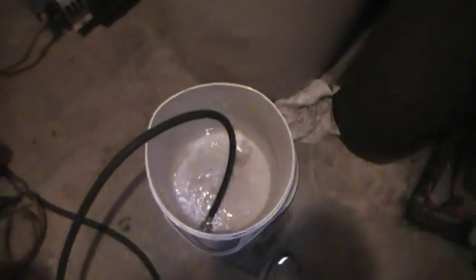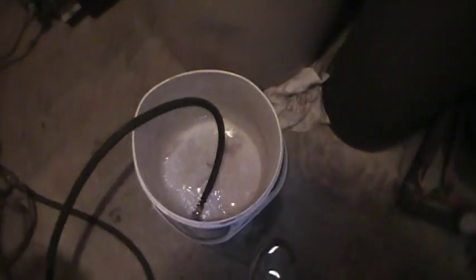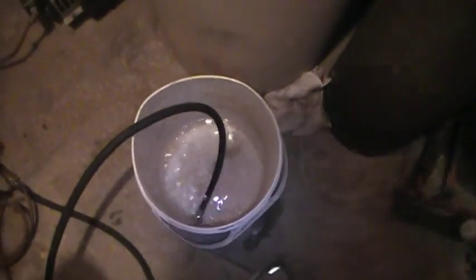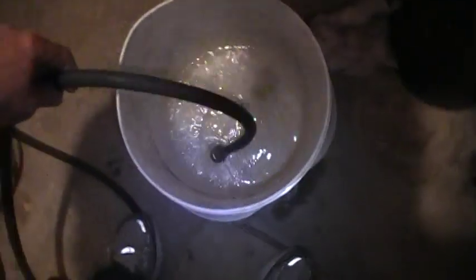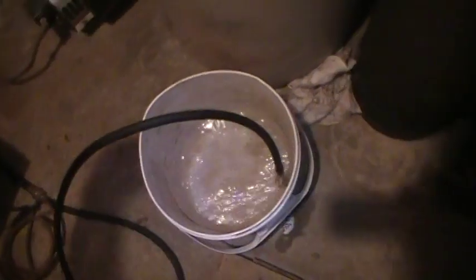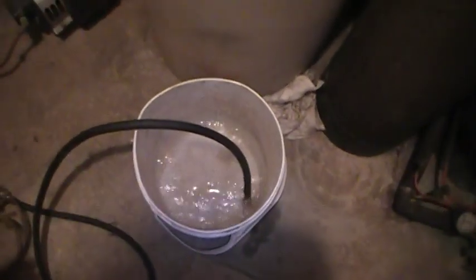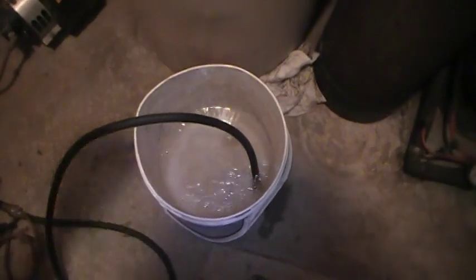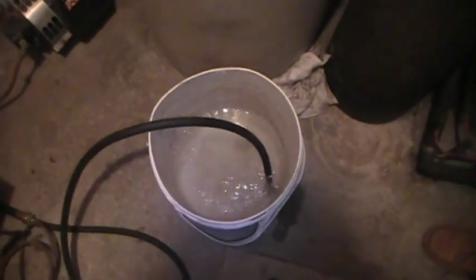The reason I use the bucket for purging is you can hear the air going through the system. Once you know that you have purged it long enough and you don't see any air bubbles, once the air bubbles stop you can shut that thing off and just reverse the setup that you just did.